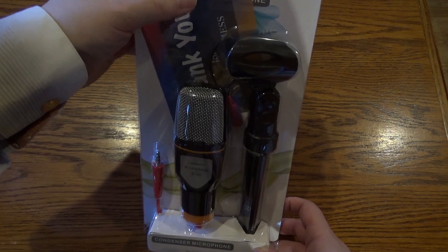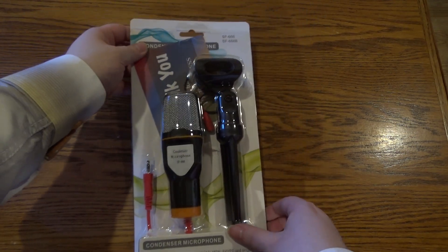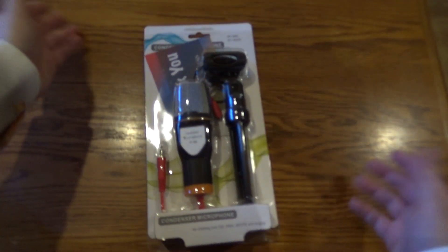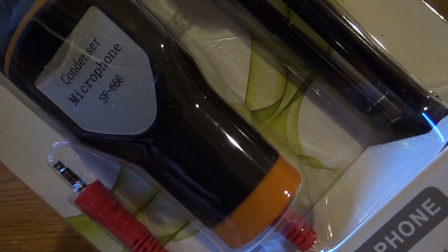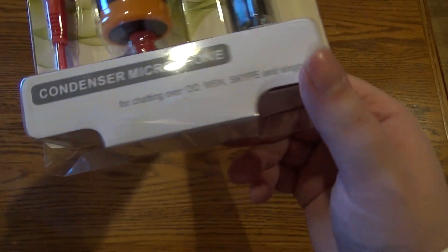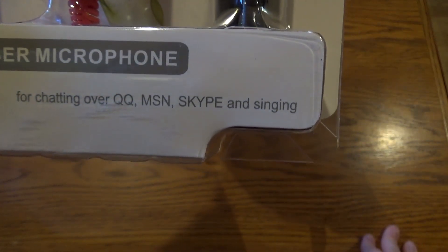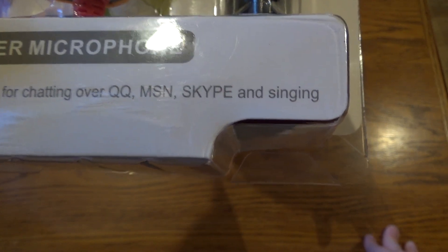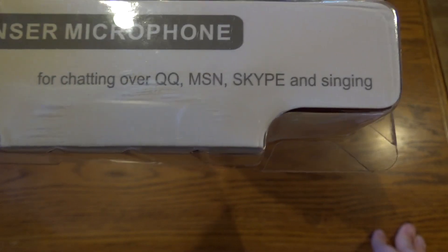It says 'condenser microphone' up here. Condenser microphone — the SF666, the microphone of the devil. 'Condenser microphone for chatting over QQ' — I don't know what that is. MSN — I don't know if anyone uses that to chat anymore. Skype — I think some people maybe use Skype. And singing — for chatting over singing.